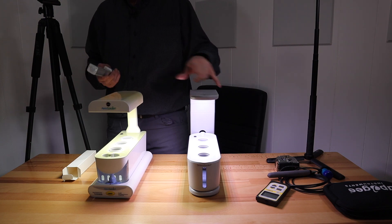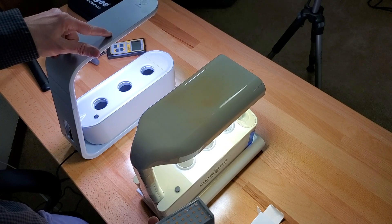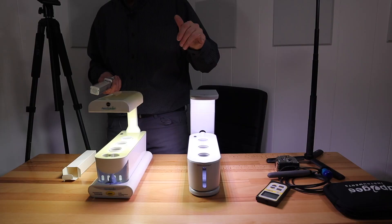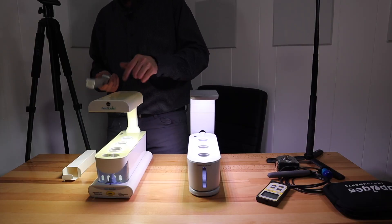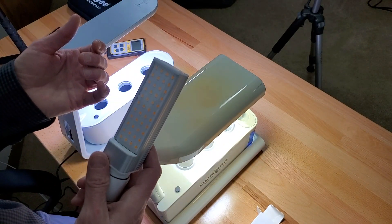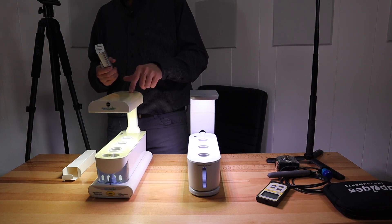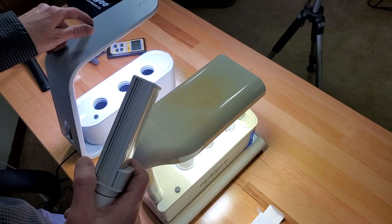I'll do some quick PAR tests here between these two. This old one with the CFL pulls around 23 watts. The AeroGarden LED pulls around 12 watts and puts out way more PPFD than the CFL. The third-party Rilassi LED pulls around 9 watts and puts out more light than the CFL, though not quite as much as the AeroGarden LED.